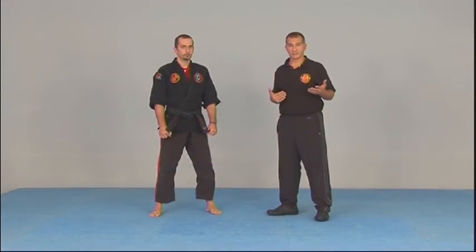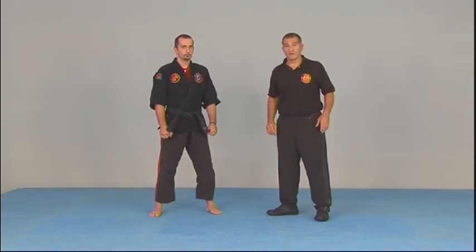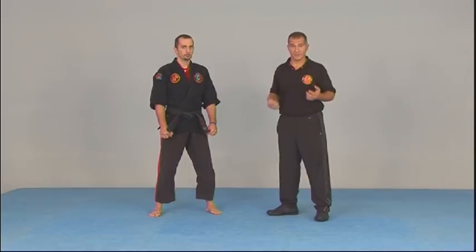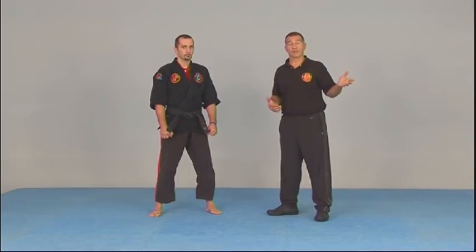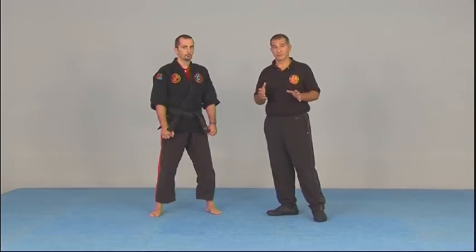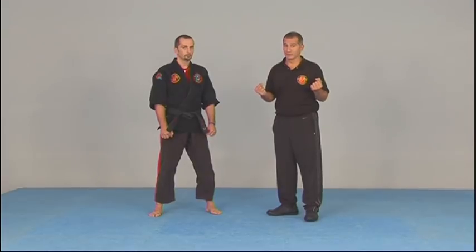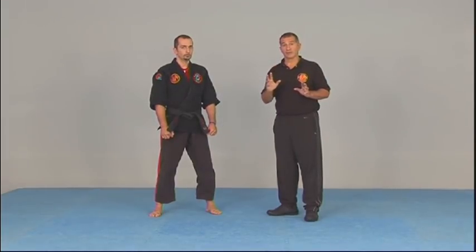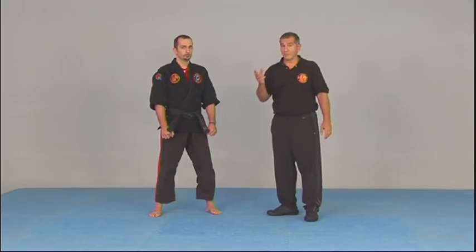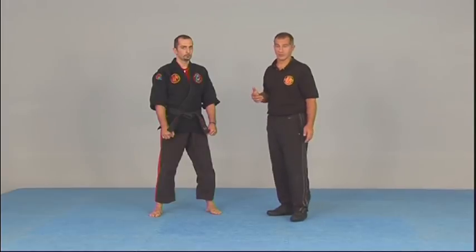Working with open hands protects you better legally. You can claim you were stopping the person or pushing them away rather than attacking. If an onlooker or camera is watching, it doesn't look like you threw the attack — it looks like you were protecting yourself. For women especially, a fisted position is not natural, whereas open-hand strikes are much more intuitive. The open hand is a very powerful concept and tool, so let's use it on some other targets.